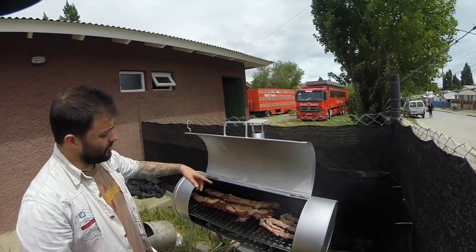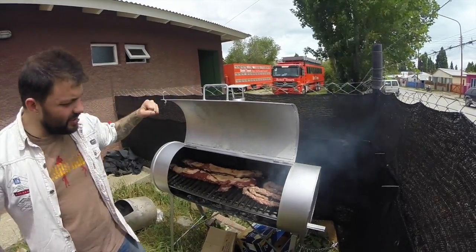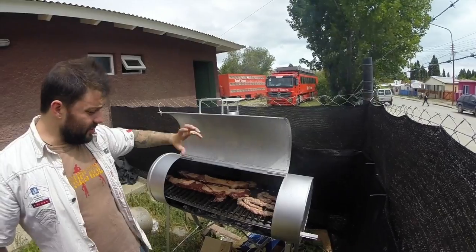If it's kind of cut, you should put the bone first. Bone first? Yeah, so you really hit the bone and the bone will cook the meat inside. And then you will just turn it around.